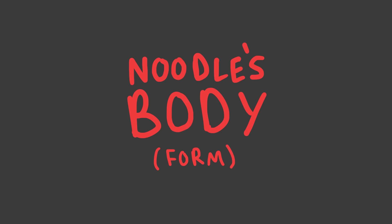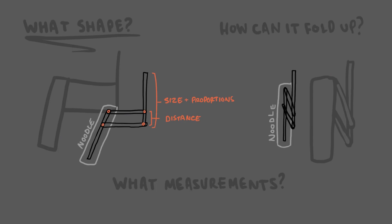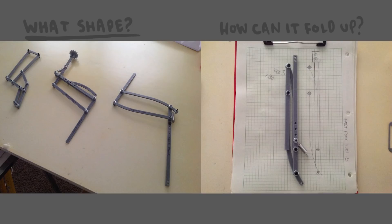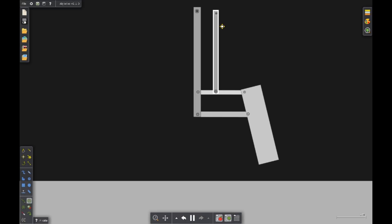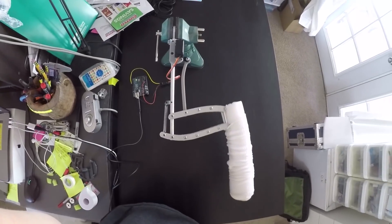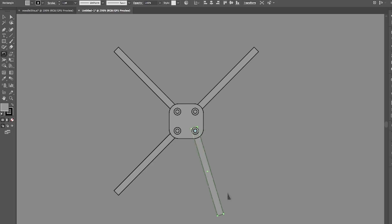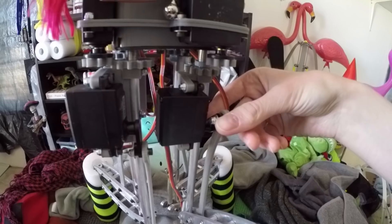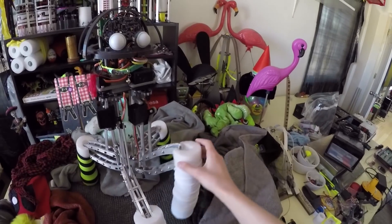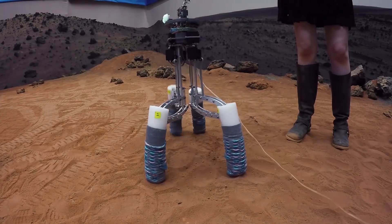When I started building Noodlefeet in real life, my first task was to design a mechanism that was capable of moving its legs in such a way that it could walk. Using a pulley-like tendon, each of Noodle's legs can lift its foot up and down with the help of a motor. Additionally, Noodle's pelvis is a gearbox complete with bearings which help each of Noodle's legs rotate smoothly from the hip socket. With each leg capable of a lifting and twisting motion, Noodle can take steps.